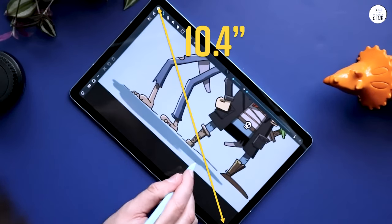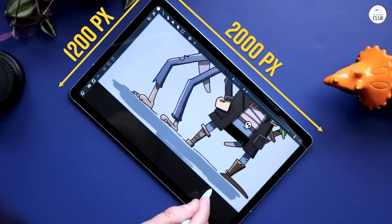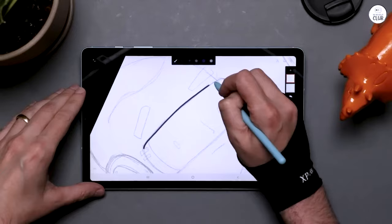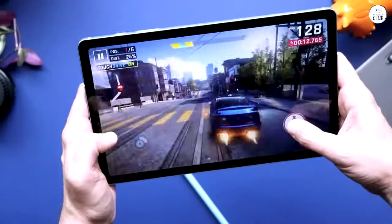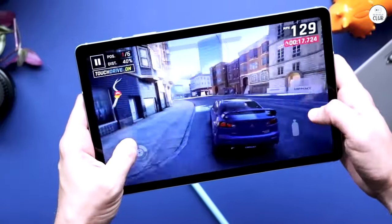I bought this tablet to take notes in college and it has been an exceptional tool. Samsung Notes is already a pretty good app, being able to sync across from my tablet to my phone. The screen is large enough that I feel like I can write out an entire page of notes and read it, but small enough that I don't have a floppy piece of metal that bends.